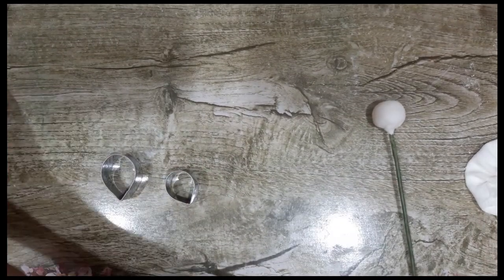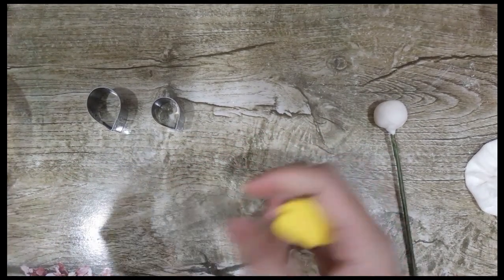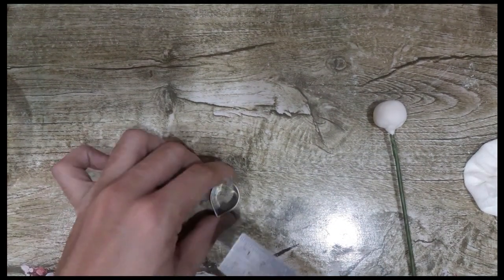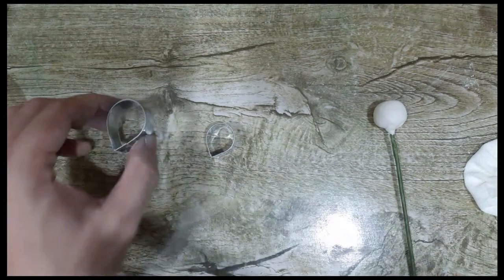And then we need to get our paste. I have here color yellow gum paste. We'll be using cutter number one and cutter number two. Cutter number one measures two centimeters exact, and cutter number two is 2.5 centimeters.